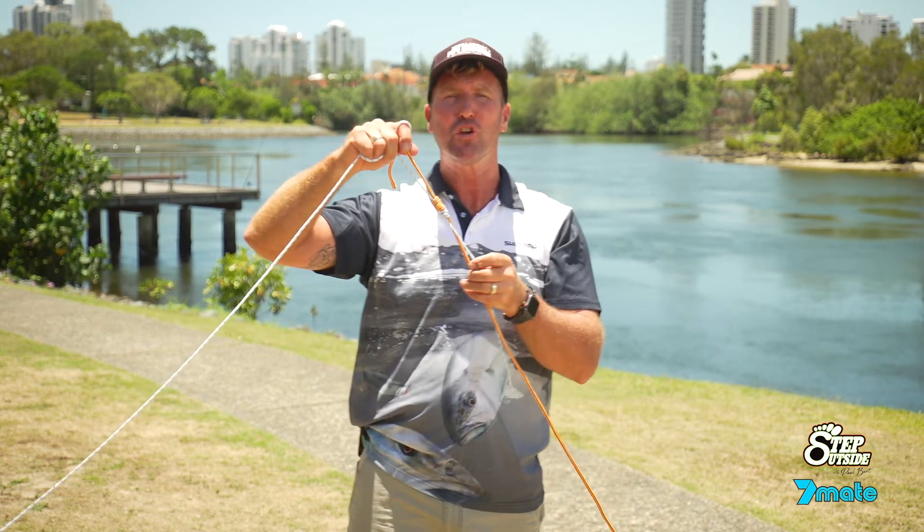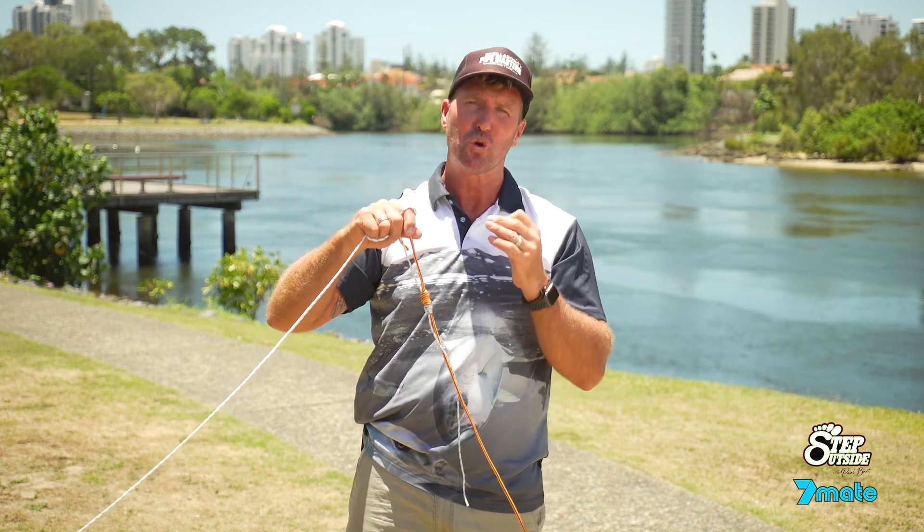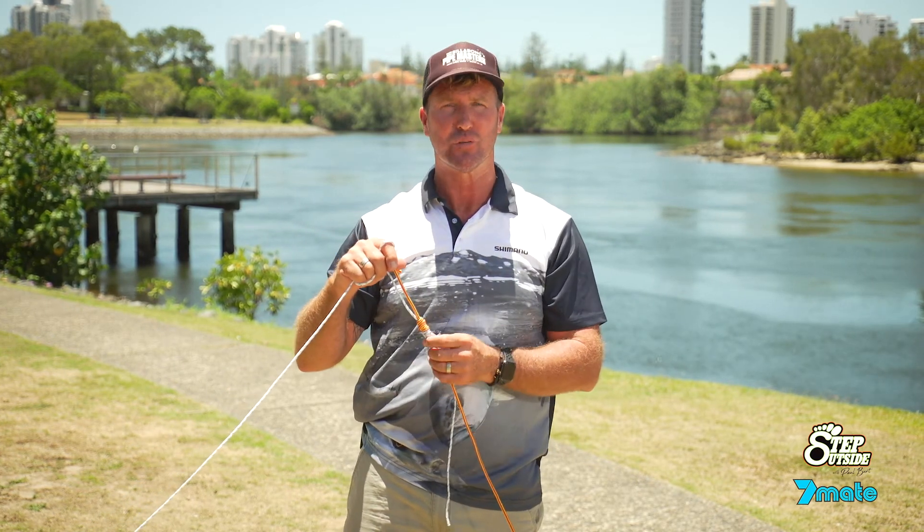Once you trim up the edges, that knot will not come undone. It's called the double uni knot and it's a perfect and easy knot to tie braided lines to your leader without the use of a swivel.